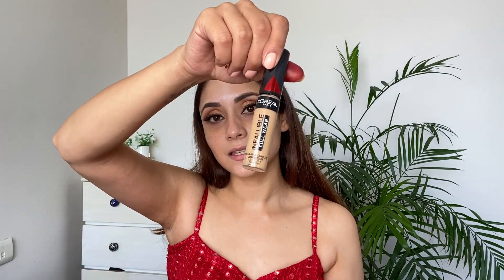I'm using this concealer from L'Oréal — it's called Infallible Full Wear, in shade 314 Beige. I'm using this beauty sponge from Plume; I absolutely love this — I'll put the link in the description box below. Going on to the foundation, again from L'Oréal — L'Oréal Infallible — in shade 104 Golden Beige. I feel it's slightly darker than my skin tone, making my face a little more yellowish.